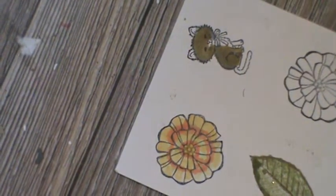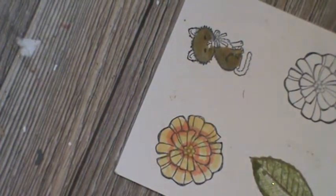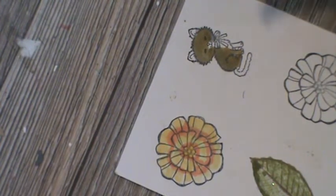Hello, this is Pamela, the Stampin' Pink Rose, where stampin' ideas are always in bloom. I'm an independent Stampin' Up! demonstrator.